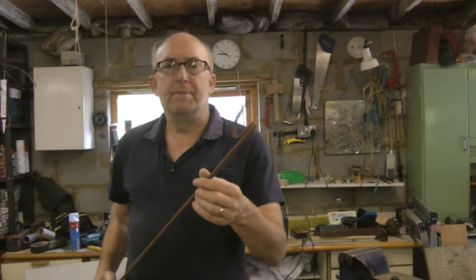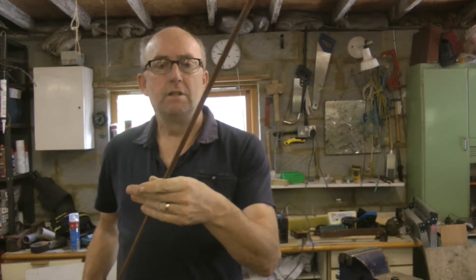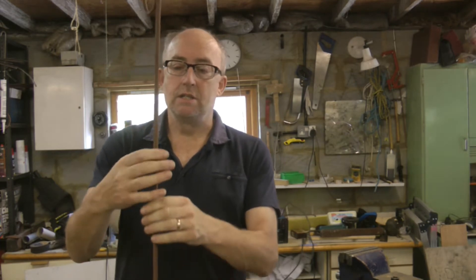Today we've got a proper engineering kind of job, which should be interesting as I'm not an engineer - I'll just sum it up on the internet. My dad's doing a project making a desk, and we need something a bit like a window clamp to hold everything together. We don't have a window clamp so I'm going to make one. We're going to need two pieces of threaded rod - I've got some old rod, actually a piece of electric fence holder stuff from when we used to have animals. We're going to repurpose that and use it for our sash clamp.